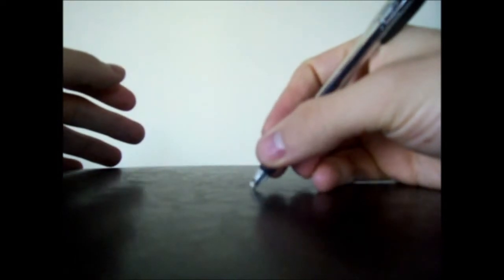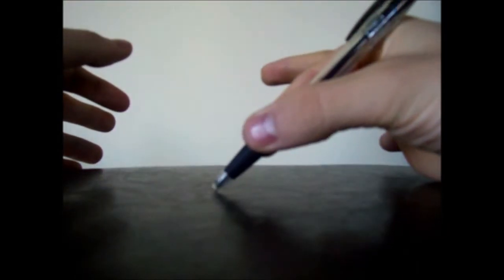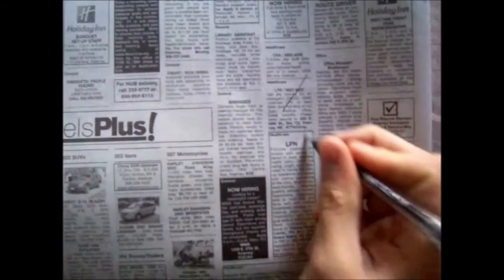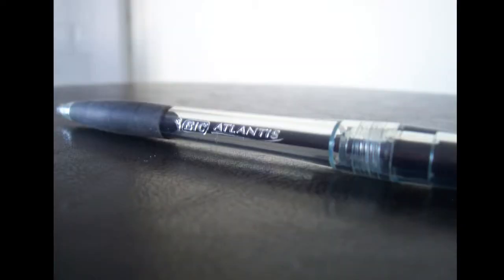No matter what your writing style — whether you're writing with a full grip, a tri-grip, or even the fancy two-finger grip — you don't have much control with two fingers, but this pen gives you the control. You could be in the Himalayas in freezing cold with a pen like this and you would write as good as you ever could.